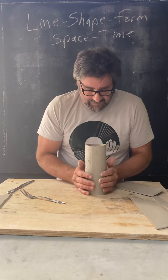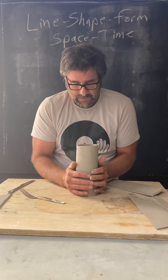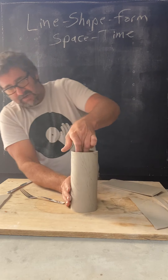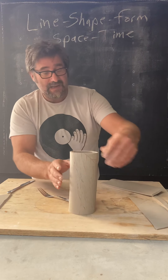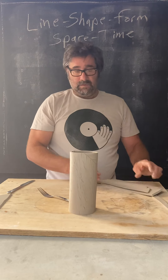You also want to do the same thing on the inside. In general, we've now created this nice crisp cylinder that's still wet enough for me to move and manipulate, but not so dry that I can't still bend this clay.